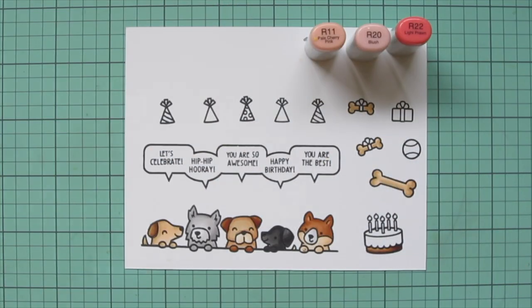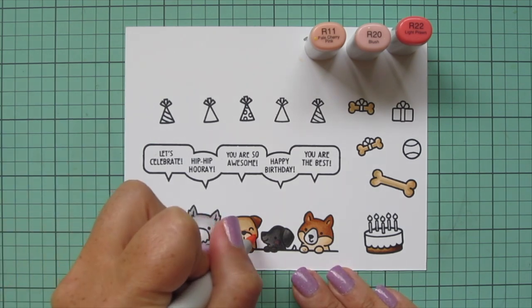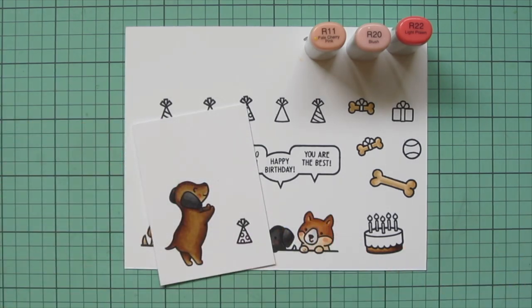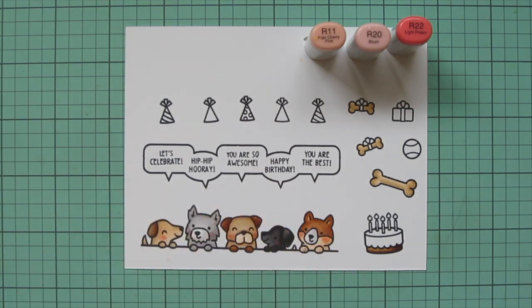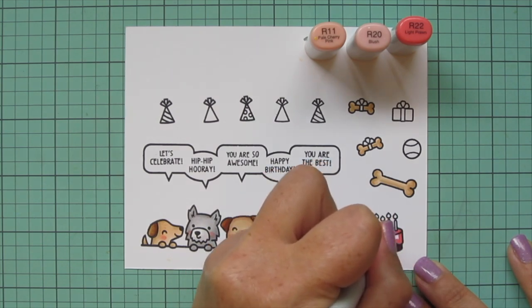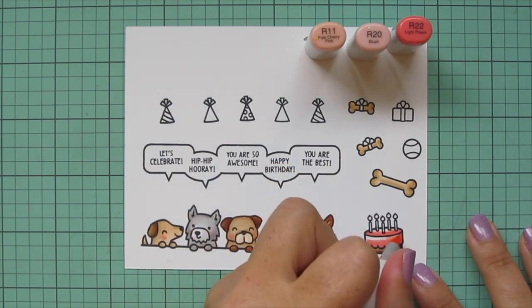I wanted to give these pups some rosy cheeks so I'm using R11, R20, and R22. I used R22 only on the black dog because he was so dark, then traced around that with R20. For all the other pups I'm using R20 for their cheeks and tracing around that with R11 to soften it into their fur. I'm also going to use this combo to do the frosting on the cake — starting with R22 at the bottom and top edge, blending out with R20, and filling in the rest with R11.